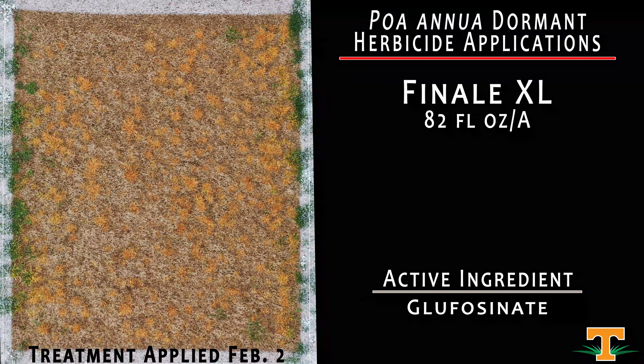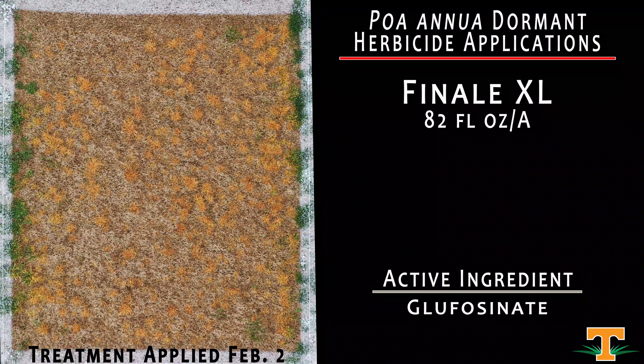Here we have Finale XL, a new formulation of Finale being developed by BASF that has a higher concentration of glufosinate, which allows a lower application rate. The rate in this plot is 82 fluid ounces, compared to 192 fluid ounces for the older Finale formulation. By concentrating the glufosinate more, we achieve a lower broadcast application rate with no differences in efficacy compared to the older formulation of Finale.